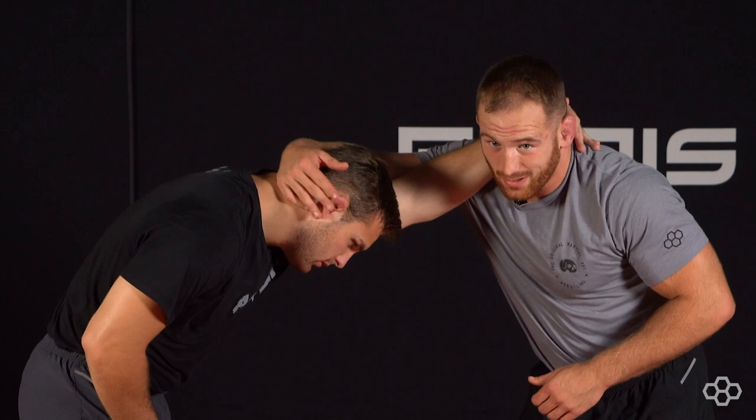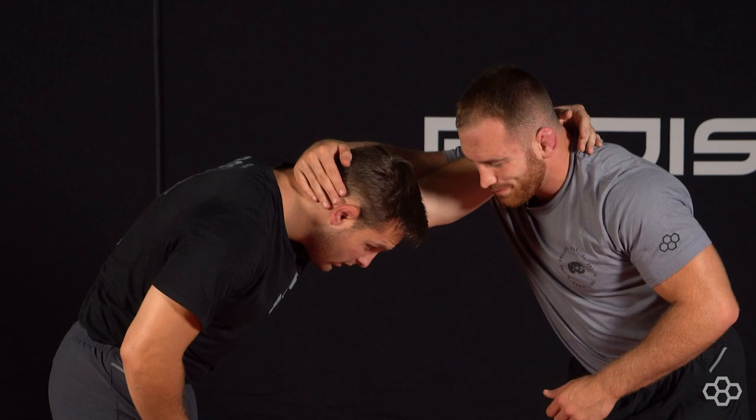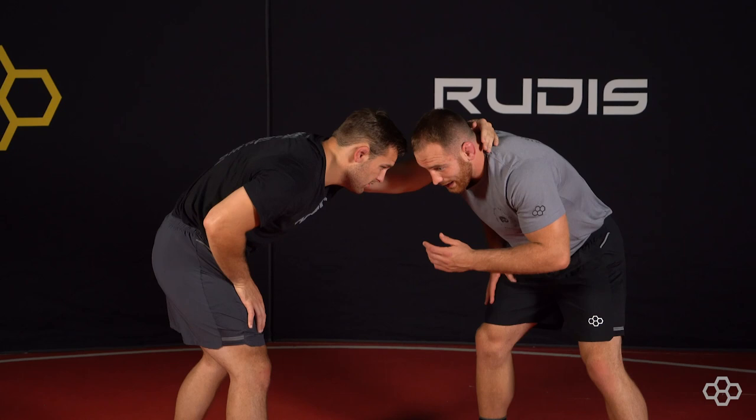So partner collar ties you. I'm going to come over top of his head, my fingers are going to be on his ear, and I pull his head to his bicep. I do that because if I keep his head away, it's hard for me to snap, and he's got room to attack and get to different shots. But when I pull his head to his bicep, it kind of congests him so that he can't do that.